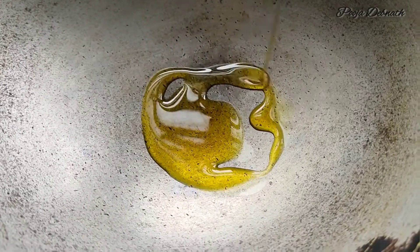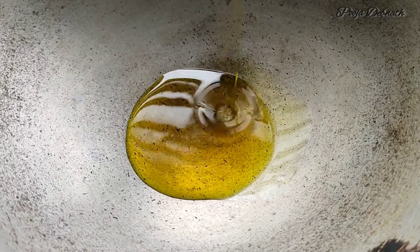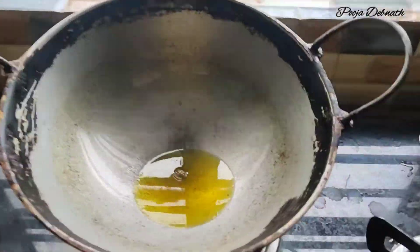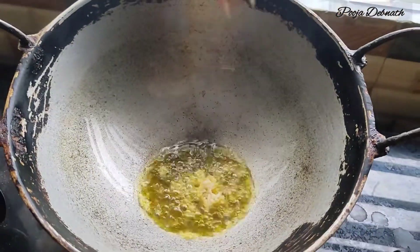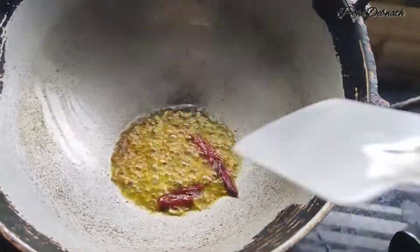We are able to cut the sauce on the rice. We're going to put the sauce on, then we'll put some sauce on. I am going to add a little bit of water.